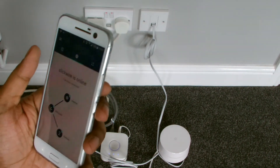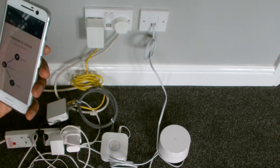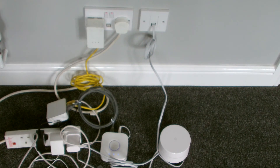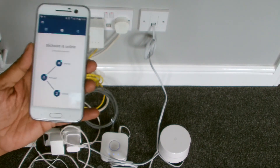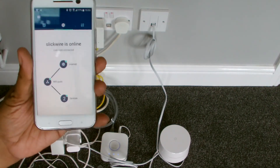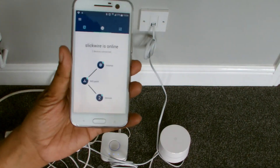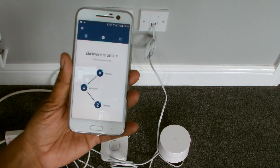There you go — that's one hub, one Google Wi-Fi point, sorted. I don't know what it takes to add a second one, which I'll probably do another time. Then I'll run you through the app settings and stuff like that. Anyway, I hope you enjoyed the video — please like, please subscribe, and I'll catch up with you guys later.